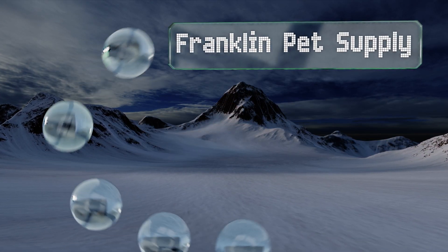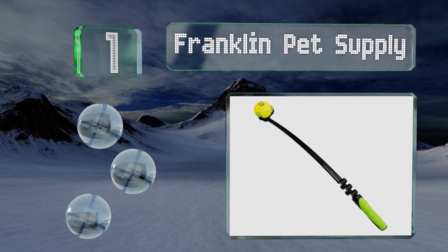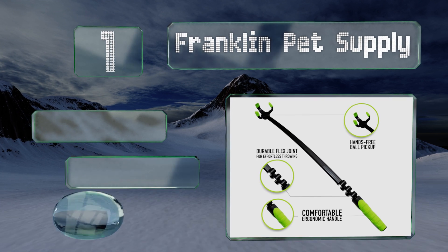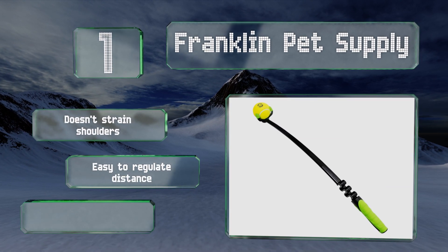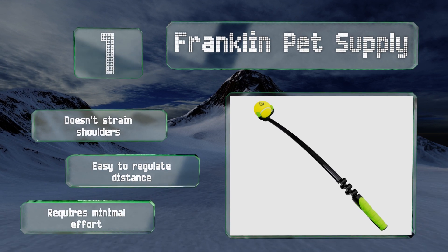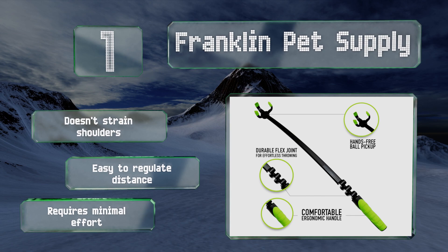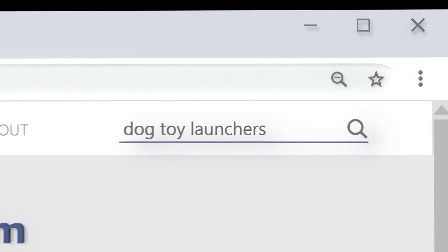Taking the top spot on our list, this option from Franklin Pet Supply has a flex joint just above the handle to generate more bend, which leads to greater distance on each throw. The three-pronged end makes it easy to snag balls on the ground while offering a reliable release. It doesn't strain the shoulders, it's easy to regulate the distance, and it requires minimal effort.